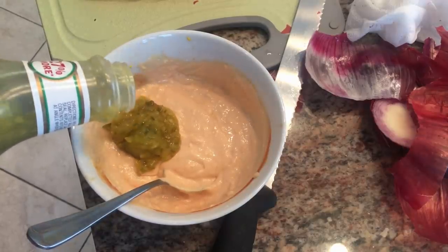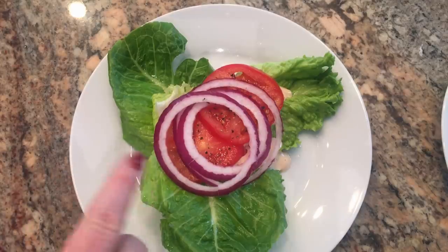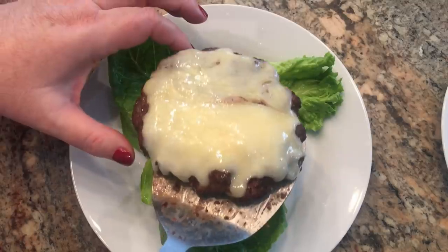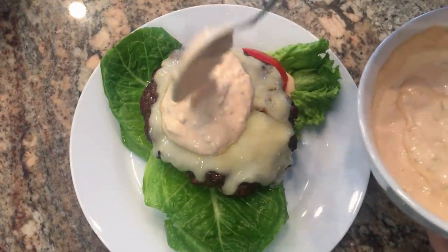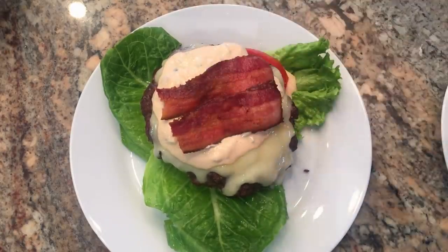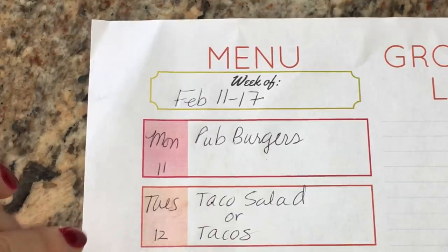I'm going to add a heaping tablespoon of dill pickle relish. To put these pub burgers together, I have a bed of lettuce with a tablespoon of the sauce, some sliced tomatoes with salt and pepper, and a little bit of red onion. I'll put the burger right on top, then another scoop of that special sauce, one slice of bacon, and the best part — those grilled onions. That's what it looks like!